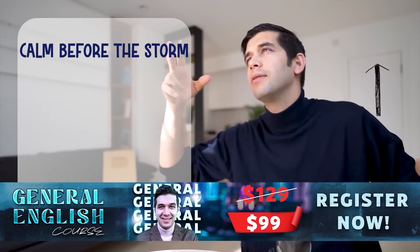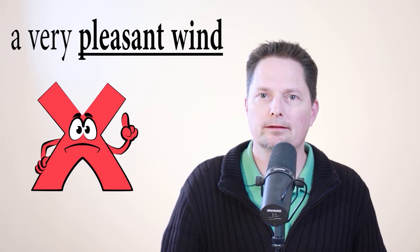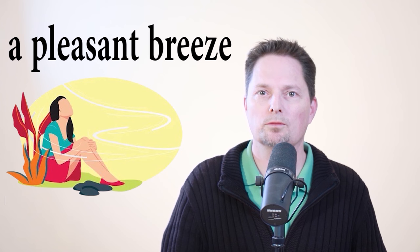This is also not correct: 'There is a very pleasant wind.' I cannot say 'there's a very pleasant wind.' When we use the word 'wind,' we're not talking about something pleasant — wind is not pleasant. If the wind is pleasant, we have to use a different word: 'breeze.' Breeze is countable, so we say 'a pleasant breeze' or 'a nice breeze.' There's a pleasant breeze. Use the word 'breeze' because it's pleasant, and remember it's countable — a pleasant breeze.